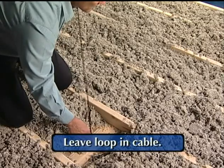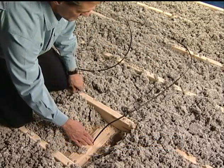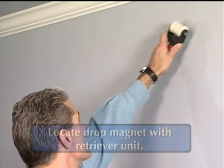The installer should always leave an adequate loop in the cable to accommodate the wall height. Multiple wall drops may be made prior to leaving the attic. The installer will now use the retriever unit to locate the drop magnet suspended in the wall.